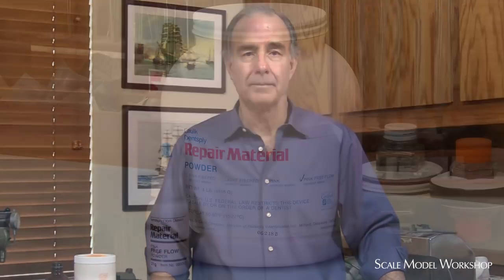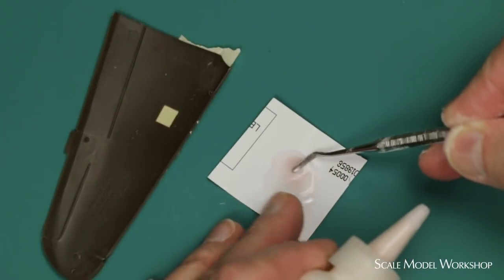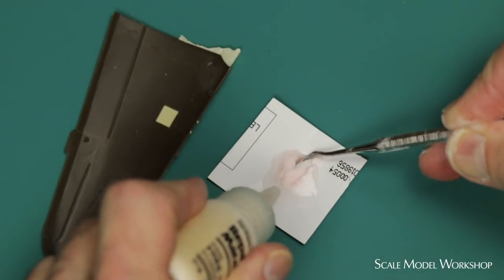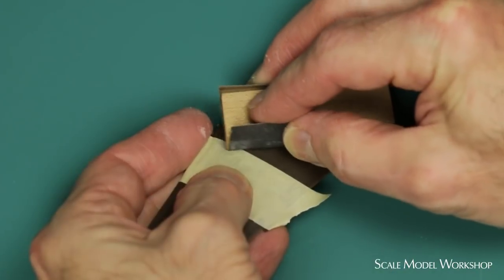What I started doing many years ago to eliminate the solvent was to combine the acrylic powder with Zap-A-Gap Cyanoacrylate. I tried the different acrylic powders that I had on hand — some of them were too grainy, and some wouldn't even let the mixture get hard. The one that I found worked best was Free Flow powder from Dentsply. Because it's so fine, it combines extremely well with cyanoacrylate, making a nice consistent material that sands out smoothly.